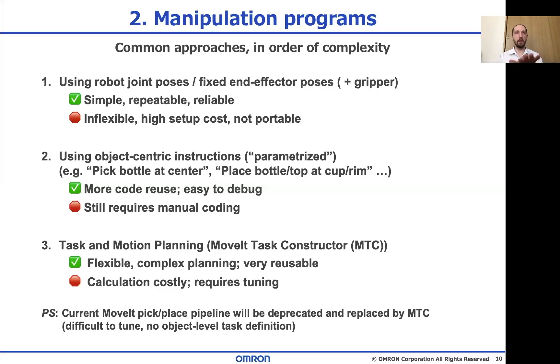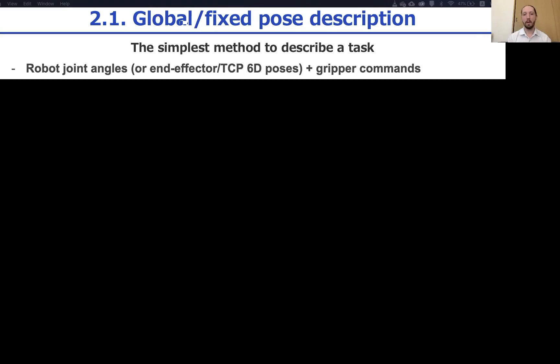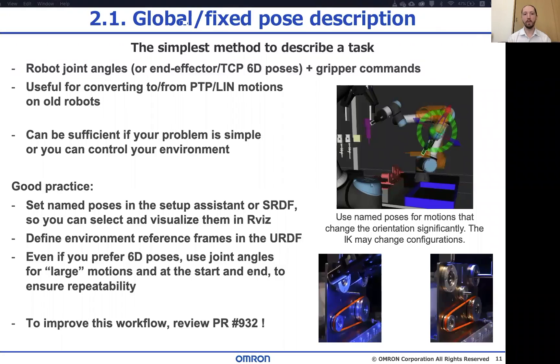As mentioned before, using fixed poses to define the trajectories is safe and easy — it's just not very flexible. But this can be the best solution if your environment is controlled or you don't have many problems to solve. The best way to do this in MoveIt is to use the SRDF to define your named poses and joint poses, and the URDF to make your frames and reference frames visible and accessible in RViz. Definitely do that instead of hiding the joint angles somewhere in your script as an array — that's bad.